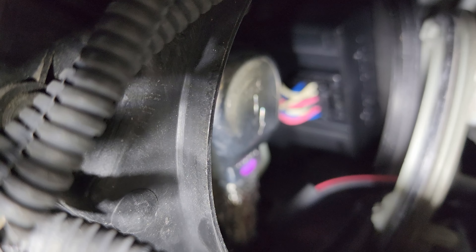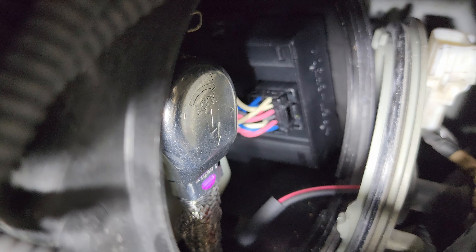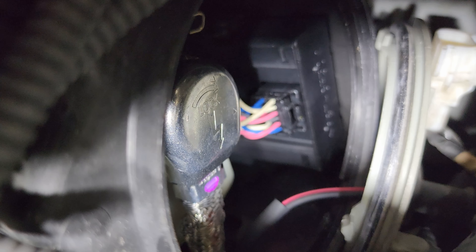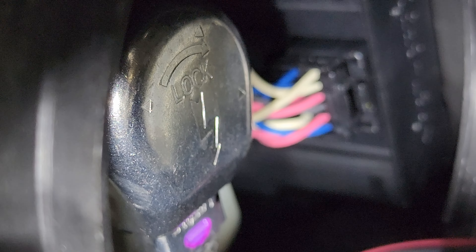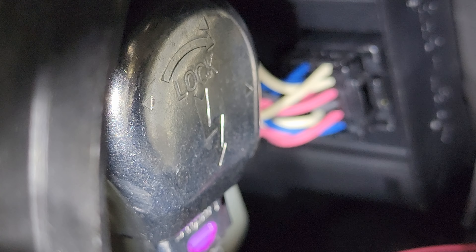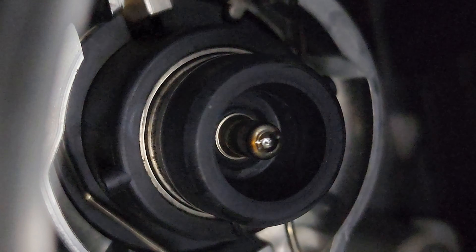There it is — it's kind of blurry but it's right there. All we have to do is also turn this counterclockwise just a little bit so you can pull it out of its place. As you can see it says 'lock' that way, so unlock is the opposite way. We're gonna do that, and now we can see the light bulb right there.